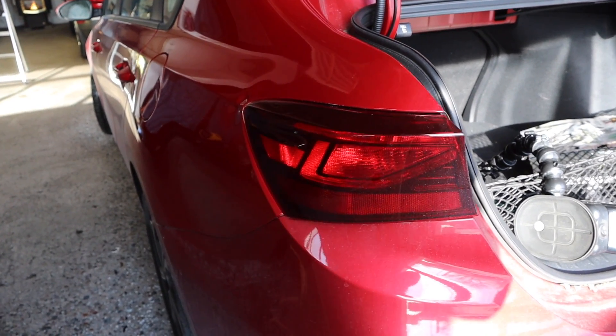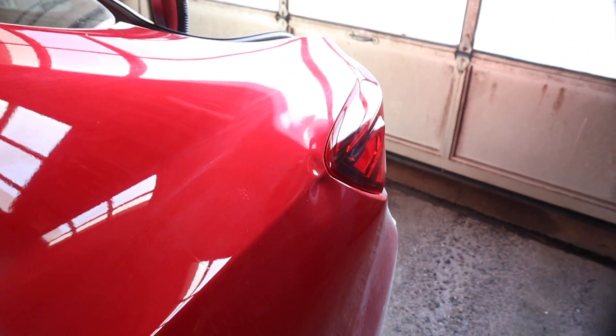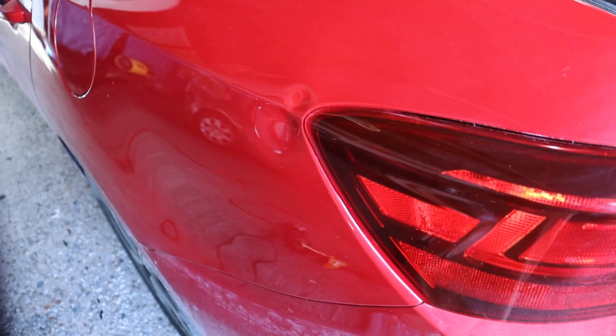Today we're working on this Kia Forte sharp body line dent on the back driver's side quarter panel. Really sharp damage, multiple impacts there, and it was a very difficult dent to repair, but we got really good results on it, as you'll see throughout the repair.